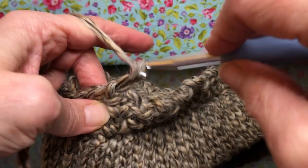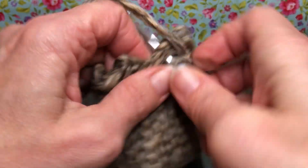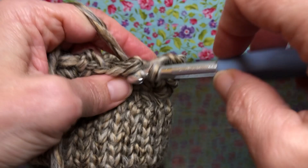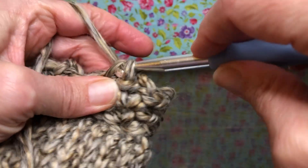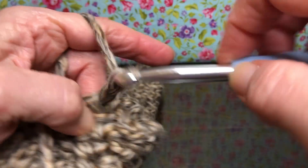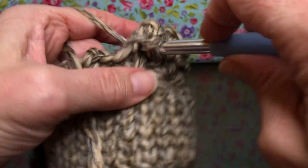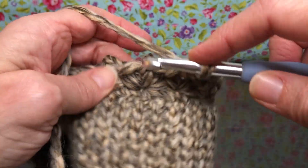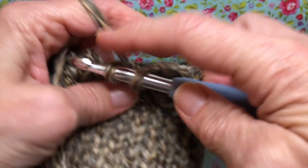There's no skipping stitches this time. We're just working in the peaks only. We're gonna do this all the way around: single crochet, chain two, and go right back in, another single crochet. We're gonna repeat this the whole way to the end of round three.